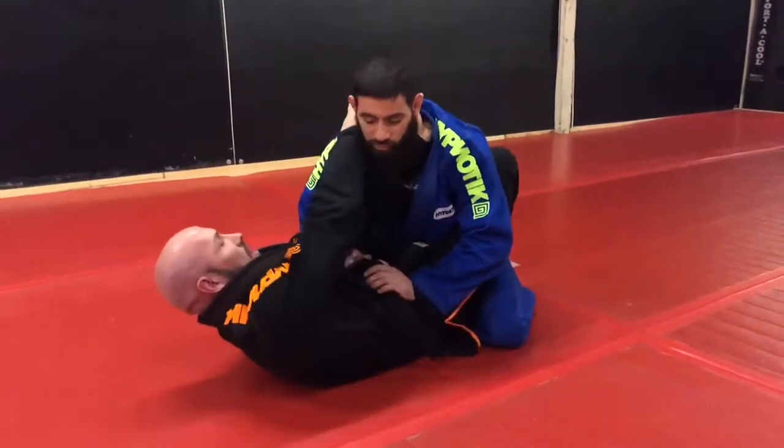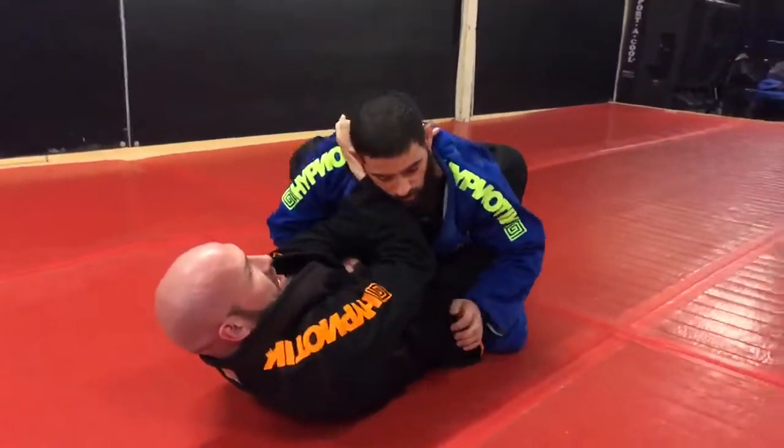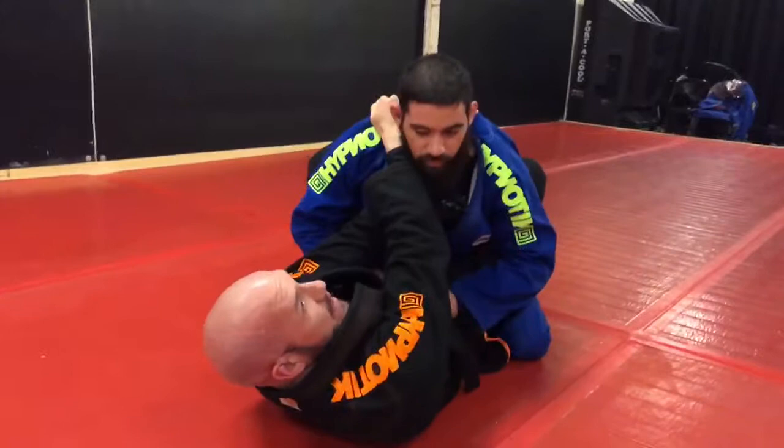Thumb to the back of the head — first one. I'll grab the material here, pinch the elbows, bring the head down, get a sweet tap.